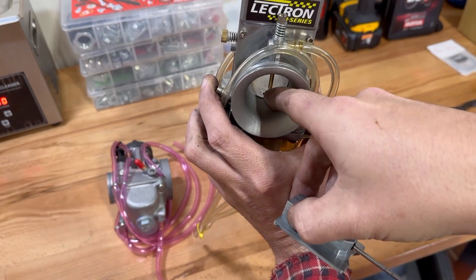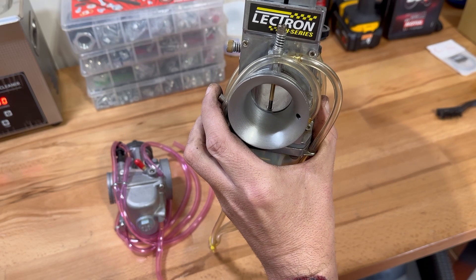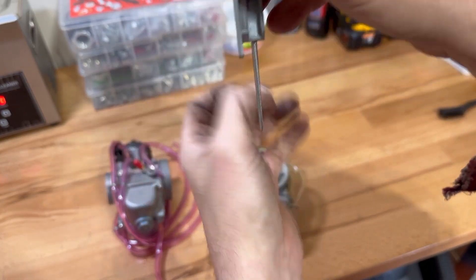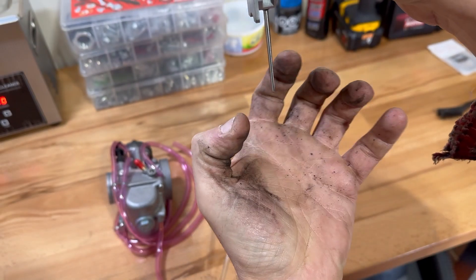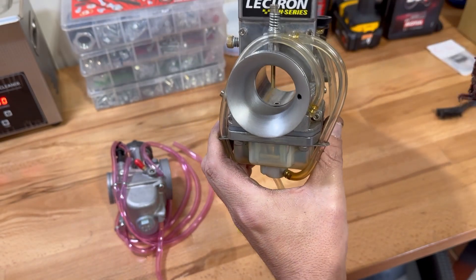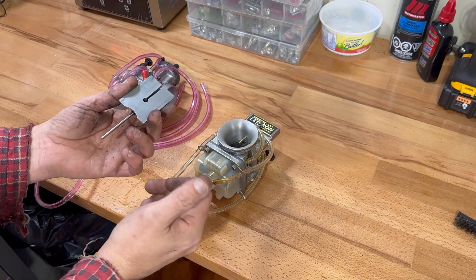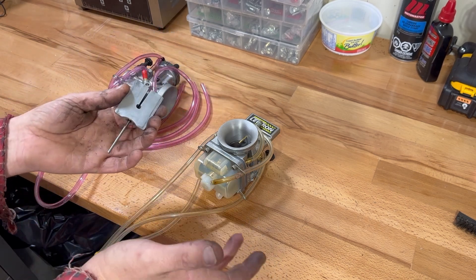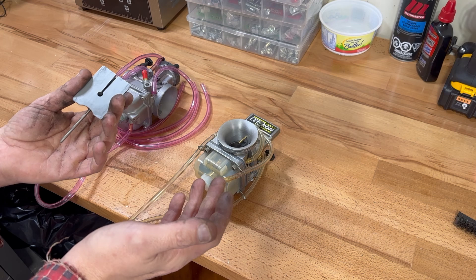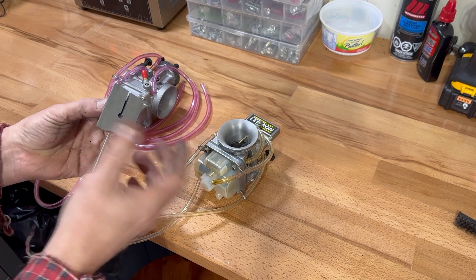In the bottom of the carb there's a little hole where the metering rod slides into. As it comes up, it opens that hole, and the flat side creates more of an airplane wing effect, pulling more fuel up from the bottom of the bowl into the bike. This allows you to tune the top and bottom end separately, giving better throttle response — you can run the bottom end rich or lean however you want, and set up the top end separately, which is a huge benefit.